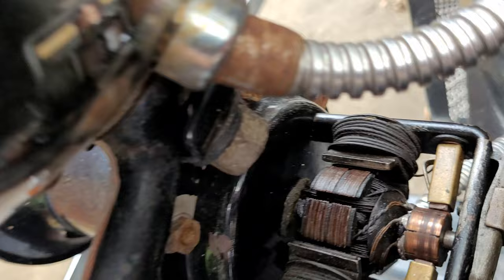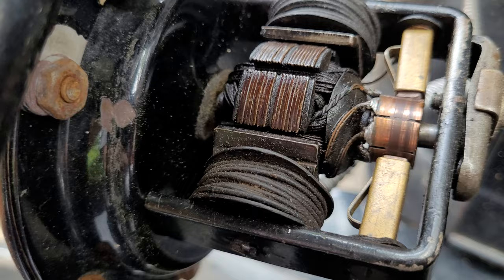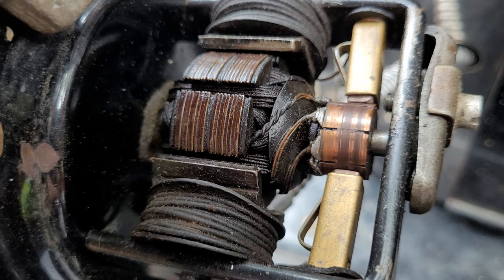All it takes is one screw, but I don't think that commutator should be oil-soaked like that. We're going to clean it up, maybe use some emery cloth on the commutator there.